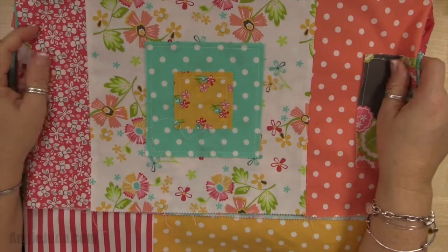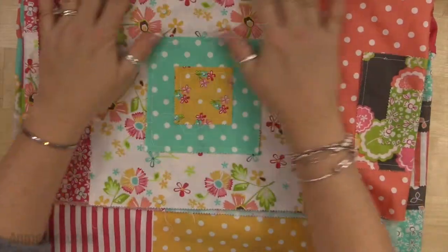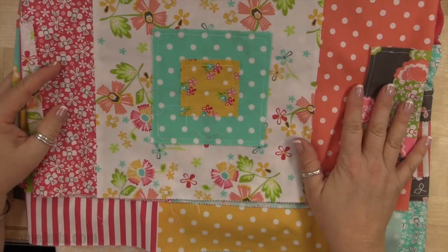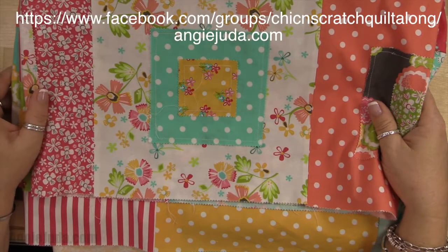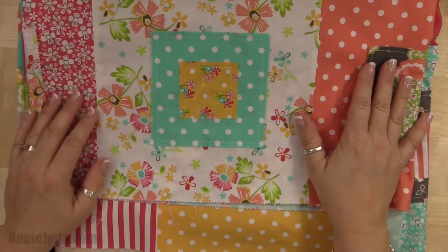That wraps up this quilt along. I anticipate it's going to be a few months before I get this back - I'm going to take it to the longarm quilter. If you want to see what the finished product looks like, pictures of my previous raw edges quilts are on my Facebook group and on my Angie Judah site. If you have any questions let me know - have a great day, thanks a lot, bye.